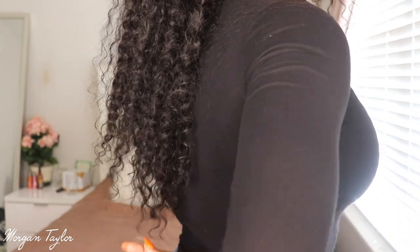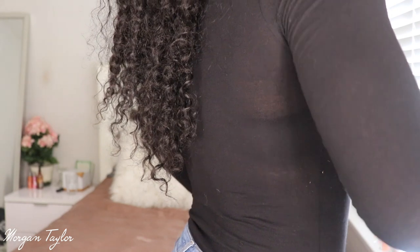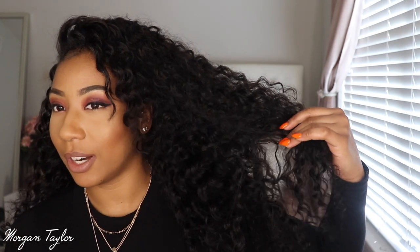It comes down to like mid-back on me. This hair is super beautiful. I went to my brother's job today and one of the girls said she really loved my hair and asked what kind it was. I wore it yesterday too when I went bowling. This deep wave hair is definitely a fall look — the curls are not super tight but not super loose either, kind of in between.